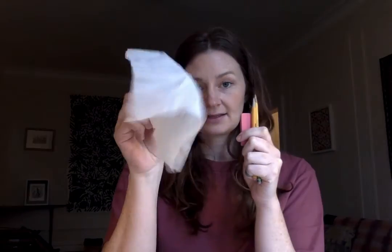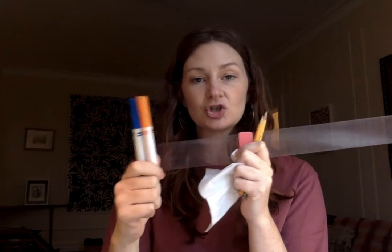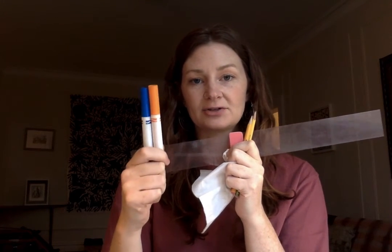So again, to review: you will need a pencil, eraser, a clean piece of tissue, optional is a ruler, and two colors that have very, very high contrast. I'm going to use markers for this. Good luck!